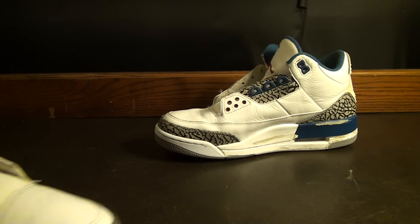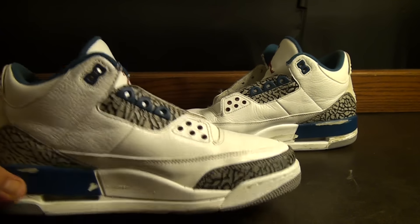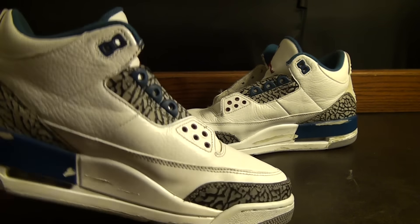You can see the toe box creasing all around here — that's it, right on the toe box.